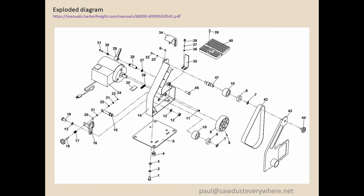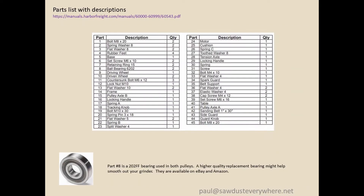Here's the exploded diagram from the Harbor Freight manual site. It has all the parts listed. Part number eight, the bearing is a 202FF. There are higher quality bearings available if you want to buy them off eBay or Amazon. Convenient to at least know what parts we're talking about.